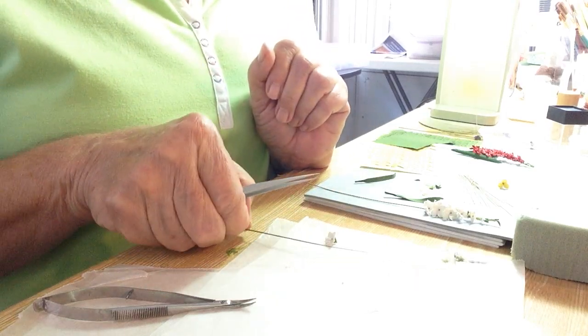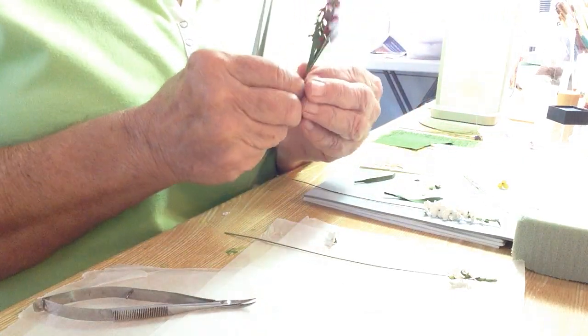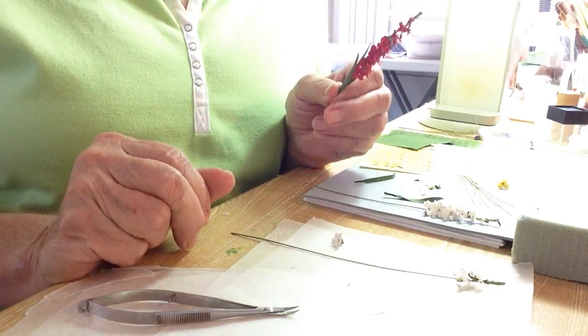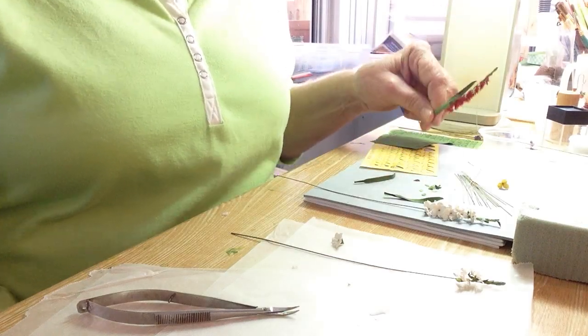I think that's about it for gladiolas. If you have any questions, find me on Facebook in my flower making group called Making Dolls House Flowers in All Scales. Thank you.